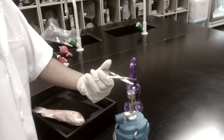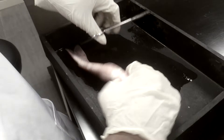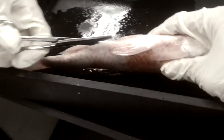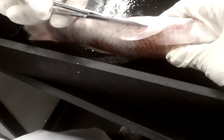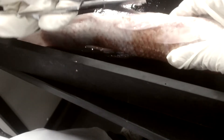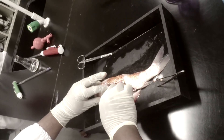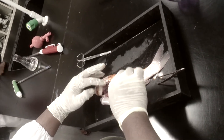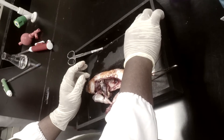Before we dissect the fish, we must immobilize the fish, and then we can cut the fish open from the anus straight to the belly. And then we take out the internal organs. Then we check the organs whether they have any abnormality or not.